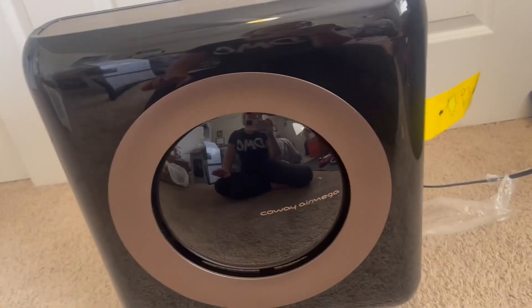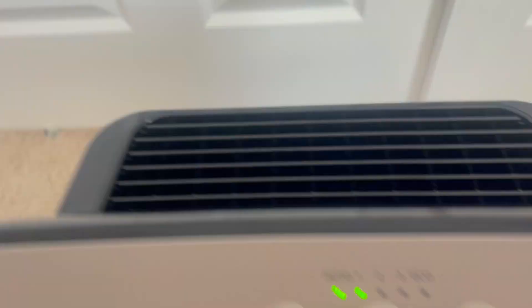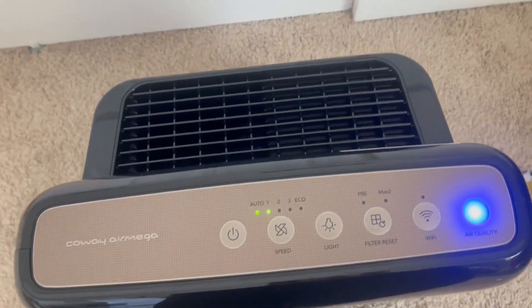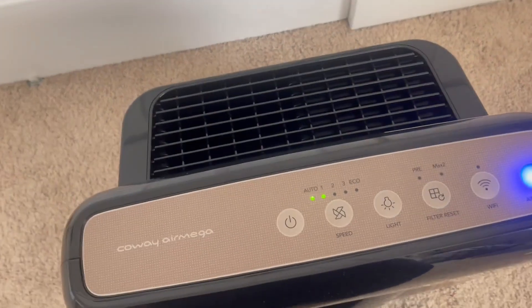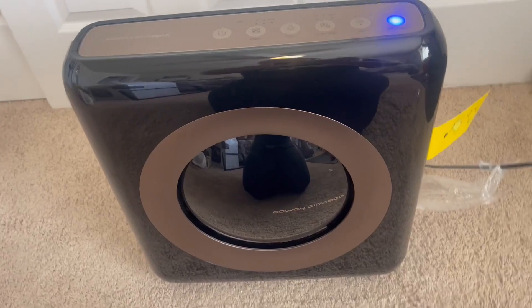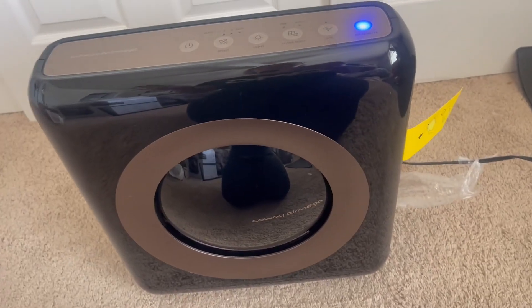Basically this is what it looks like. I really like how sleek and slim it is. This is the back right there, so it's not huge, which is really nice. We can just keep it in a corner of our room and it's kind of just out of the way. We really, really like this one.